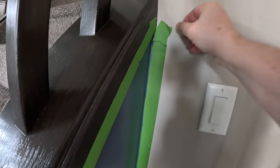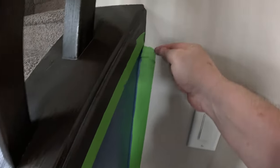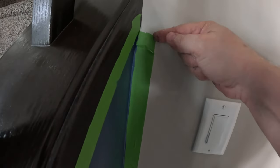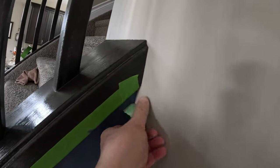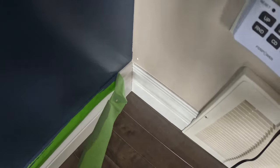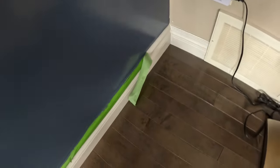Not too bad at the baseboard level. I'm removing the tape while the paint is fairly wet just so that it doesn't stick forever. There was a bleed-through here. I love how it's pulling away the beige — that's the original cheap paint job they did in this house.